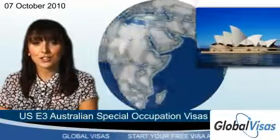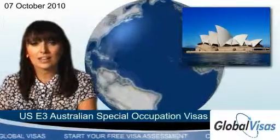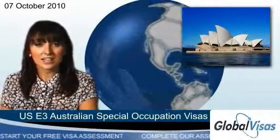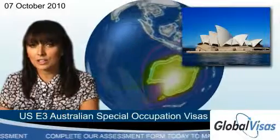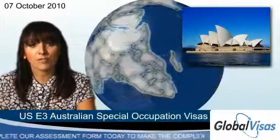If you're an Australian national with specialised skills, you may be eligible to immigrate to the US with an E3 Australian Special Occupation Visa. These visas initially last two years, although you may have the option to extend the duration. You may also be eligible for permanent residence if your employer is willing to sponsor you for a green card.